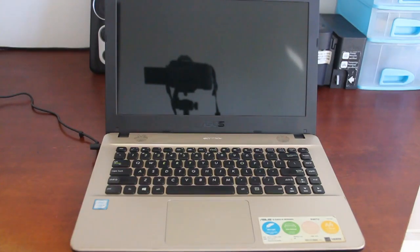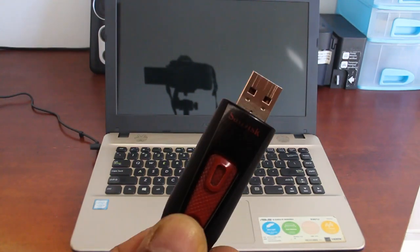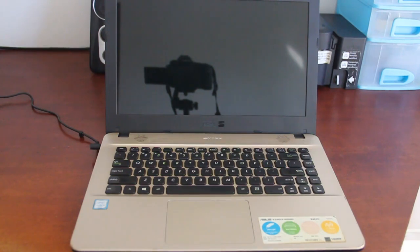Hello everyone, it's C. Putma Gurug here. In this tutorial, I'm going to show you how to do a clean installation of Windows 10 using a Windows 10 bootable USB flash drive. If you have not created a Windows 10 bootable USB flash drive, you can follow the guide in my other tutorial on how to create one, whose link I've included in this video's description.